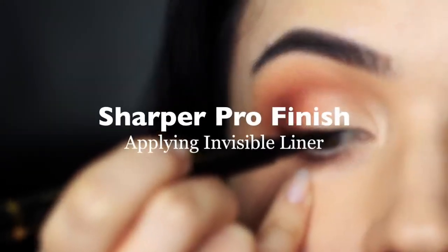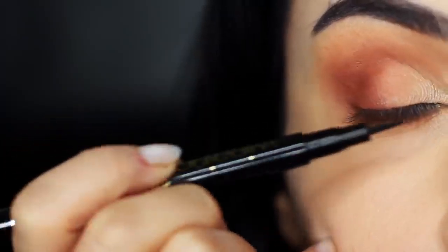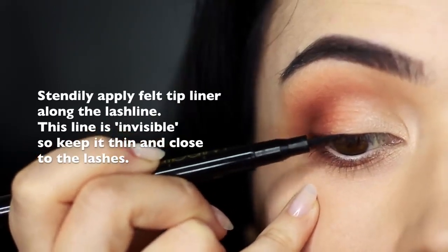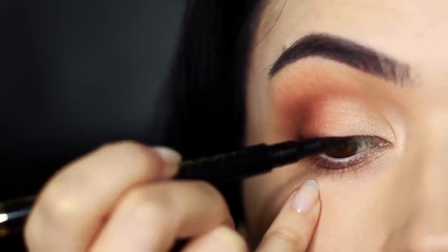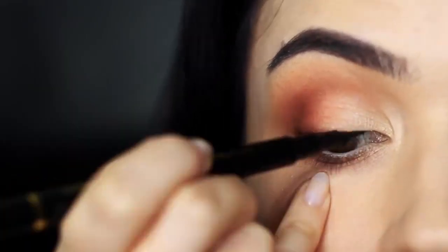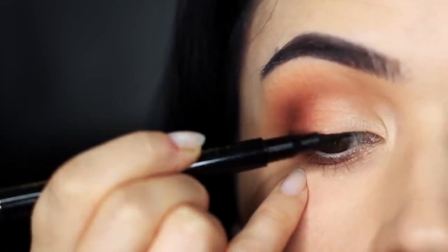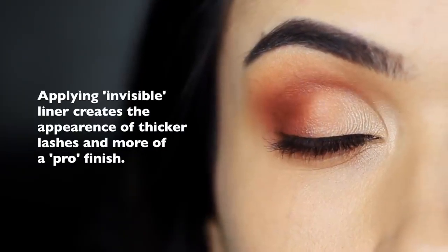Sharper pro finish. We're now going to take liner — and don't worry, we're only using this to create an invisible line. I'm using a felt tip eyeliner because they're the best and easiest to use. Rest your pinky on your cheek and run the liner along the lash line. You shouldn't be able to see this liner — it's invisible, super thin, really close to those lashes, and almost sheer. Don't over-apply; keep it nice and low, aiming to coat the roots of your lashes rather than your actual lid. It's a very tiny line that makes your eyes look bigger, brighter, and more defined, creates the illusion of thicker lashes, and gives that pro finish.